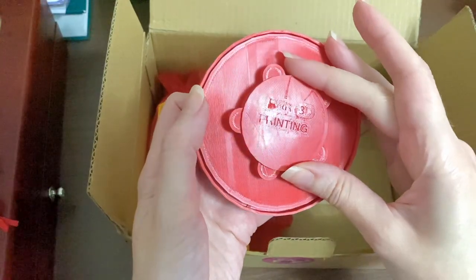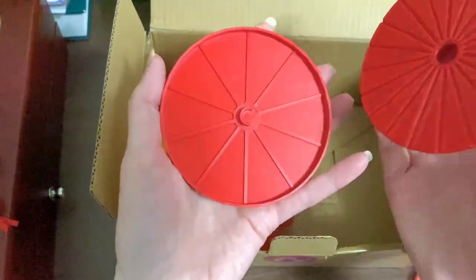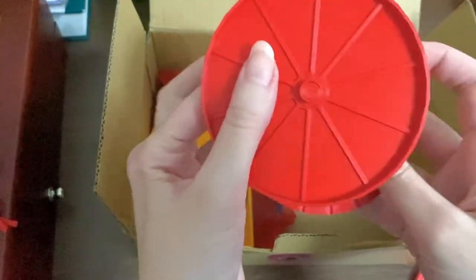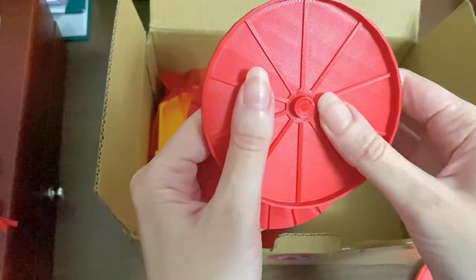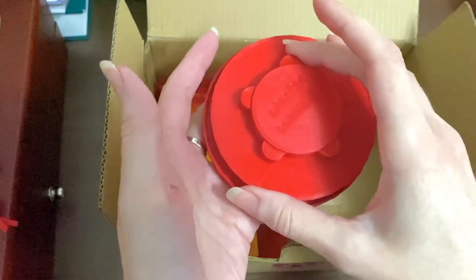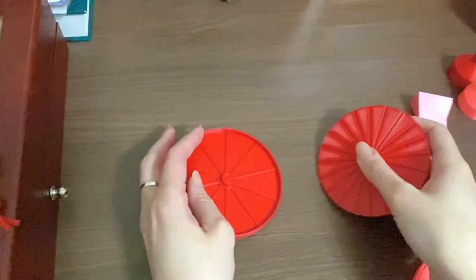This is beautifully done — all the items have her name or '3D Printing' embossed on them. Look at that groove inside and these sticking-out grooves. It's very nice and sturdy. There's a hole here and a hole there, and you place the top piece over it. Let me show you how this works before we continue with the unboxing.